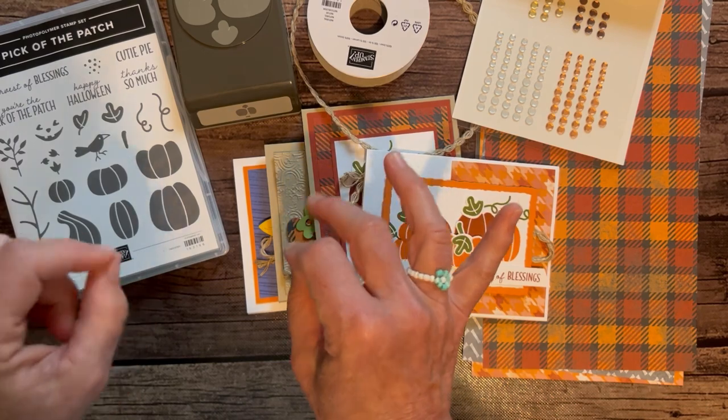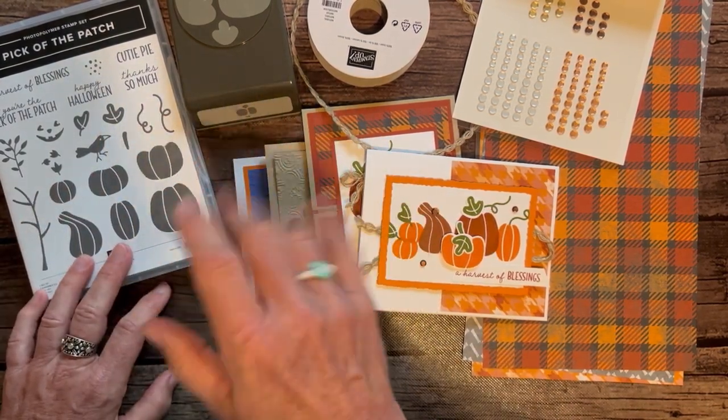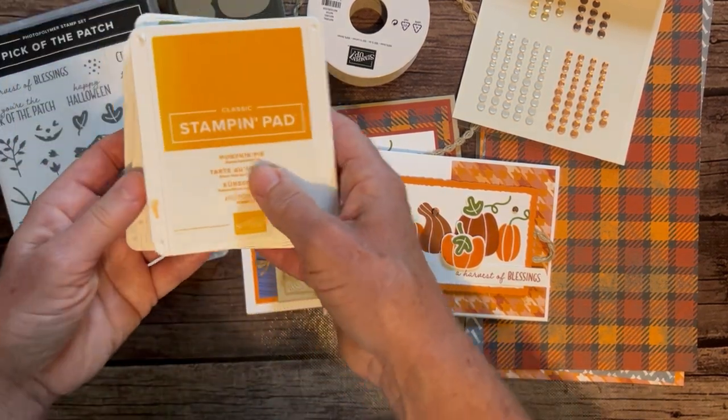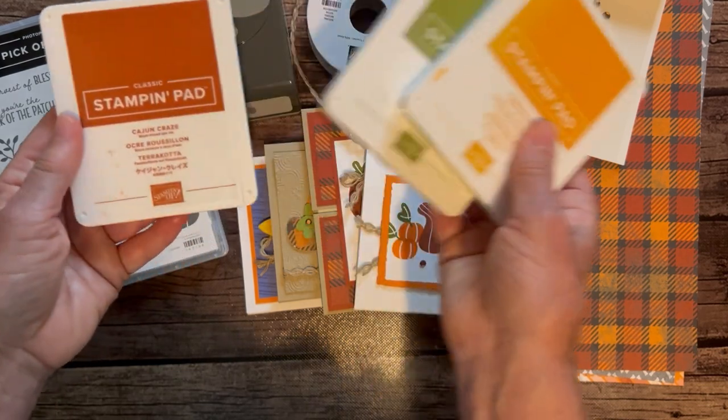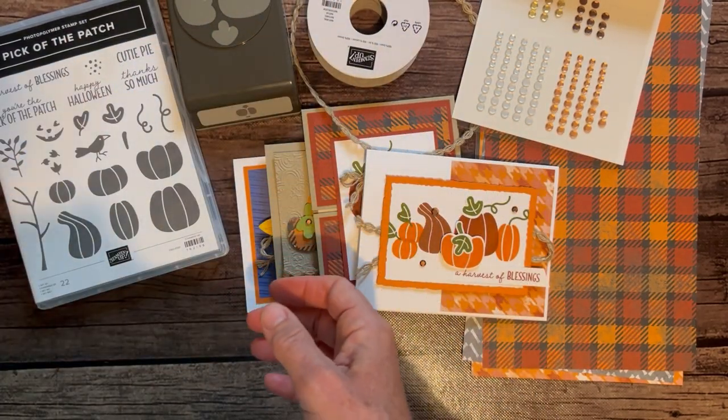RSVPs are due by the end of the month on Friday, September 29th, and the kits will ship out no later than October 10th. I only used three ink pad colors: Pumpkin Pie, Old Olive, and Cajun Craze — those are the three ink pad colors you'll need for this class to go.